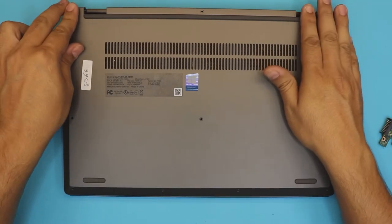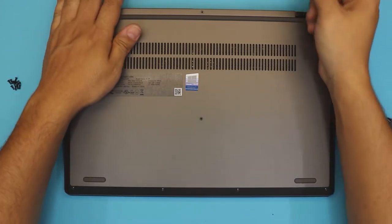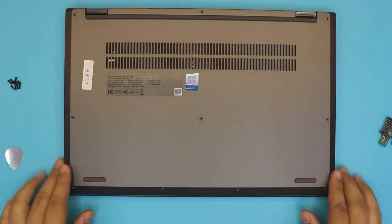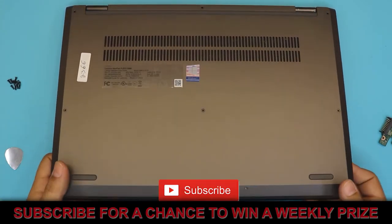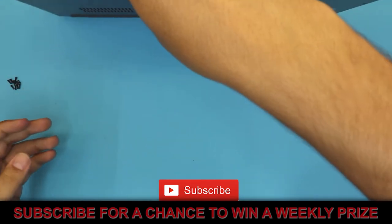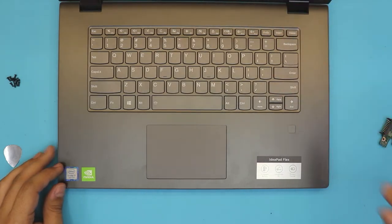And that's how you replace your hard drive. Last thing is to put the bottom cover back — push the corners, push the sides, make sure you hear those click sounds, and that's pretty much it. I hope you guys liked this video. If you liked it, click that thumbs up button, and if you have any questions or requests just ask in the comments. Thanks for watching guys and I'll see you in my next video.